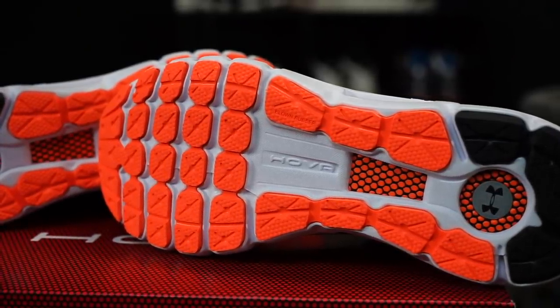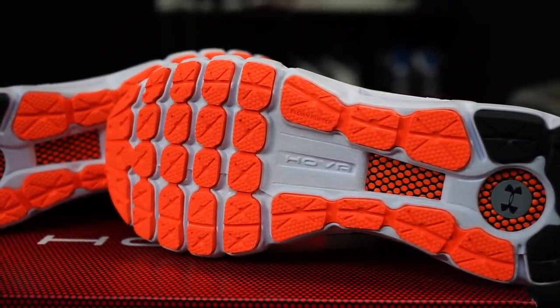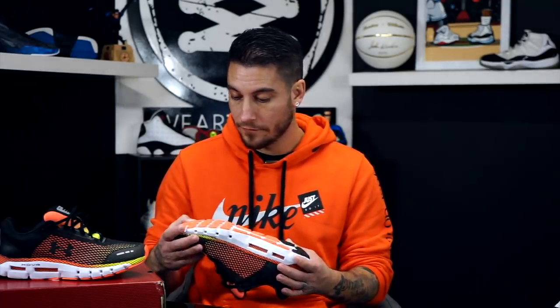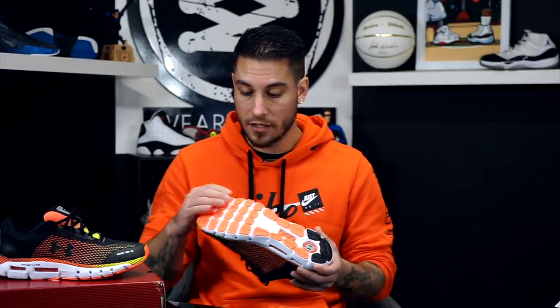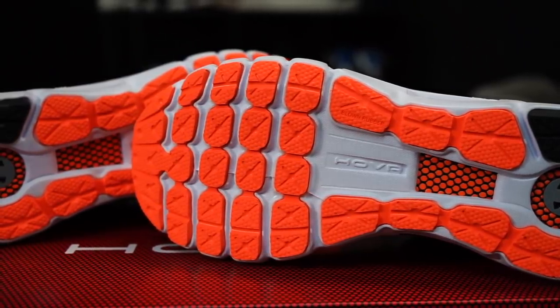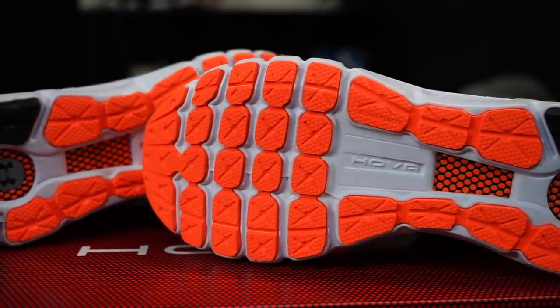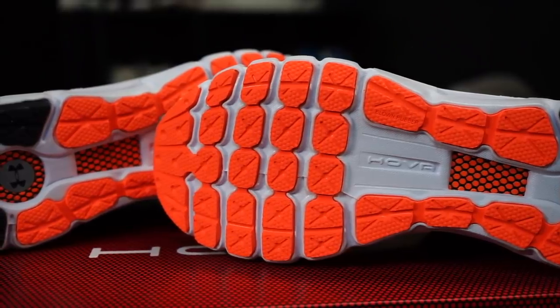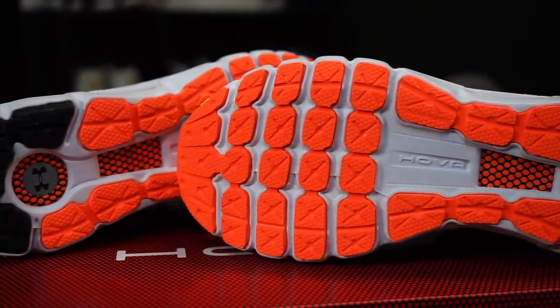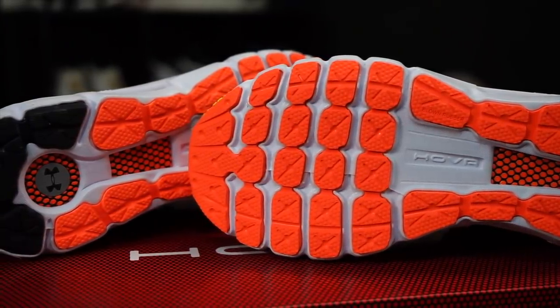Underneath all of that you have two different types of rubber. There's blown rubber throughout — that's the orange stuff — which we're not entirely sure about, but it's probably softer with more grip on concrete. Then the black section is a high-abrasion rubber which you can feel is firmer, so there's definitely a density difference between the two.